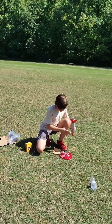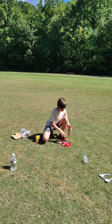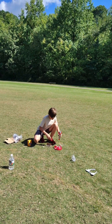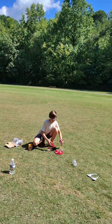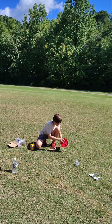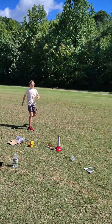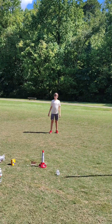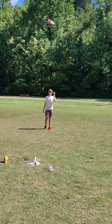Now we're about to do the rocket launch. Are you ready? I've got to turn this over on here and then back up really fast. Three, two, one! Woo!